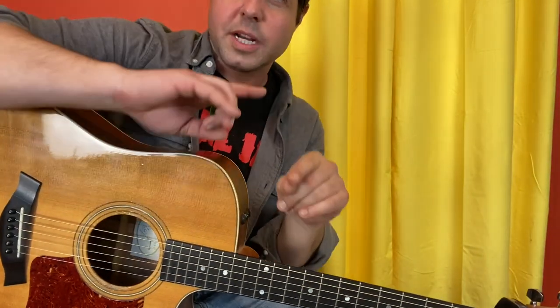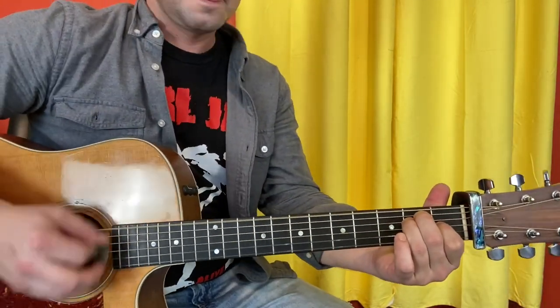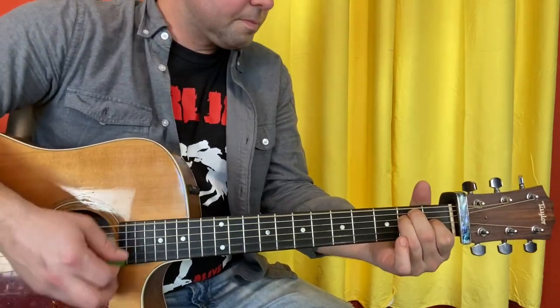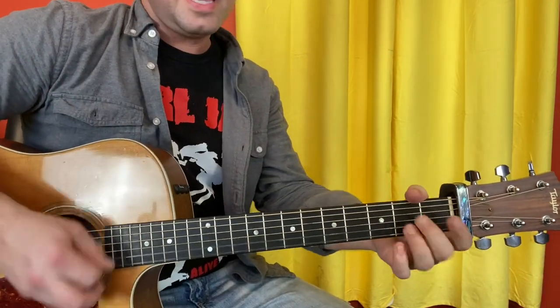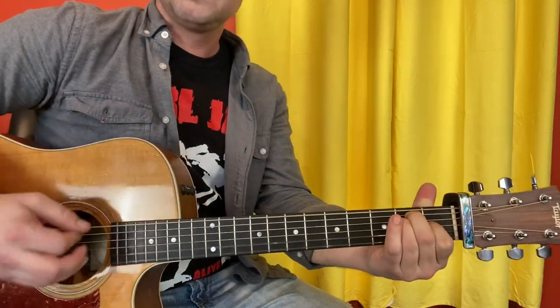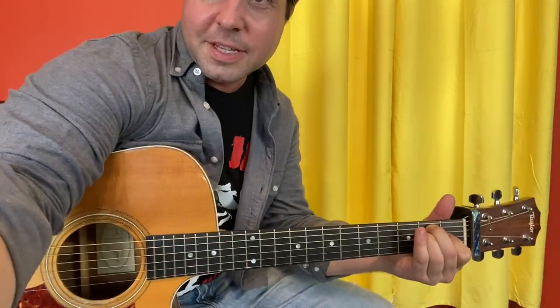Alright interlopers, for the intro and the verse we're going to do it as simple as humanly possible first — white belt sous chef style — and then we're going to add some cool stuff next. It's going to be three sets of E and A, and then one double E. That is sous chef white belt style, intro and verse.